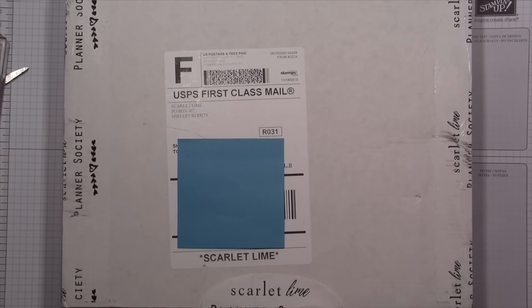Hey everyone, it's Misty from the Jollyfootelf. I'm here today with an unboxing and first impressions video of the Planner Society from Scarlet Lime. This is their monthly subscription kit. I was on the fence about this kit for months and months — I've seen lots of people get it and love it — but I'm not sure if the style is really my kind of planning style. But I bit the bullet and decided if I don't like it I could give it away in a giveaway, or share some of the items with you guys, but I wanted to let you know how I feel.